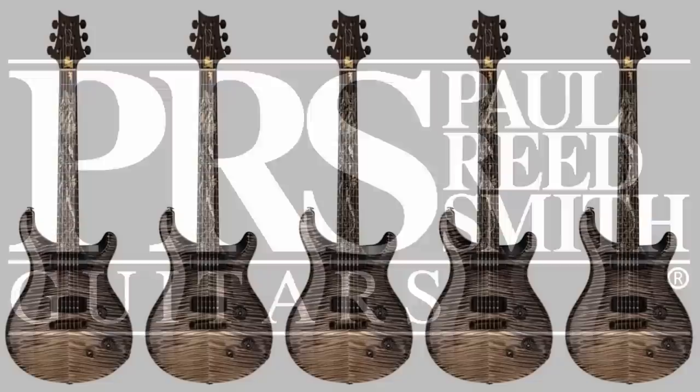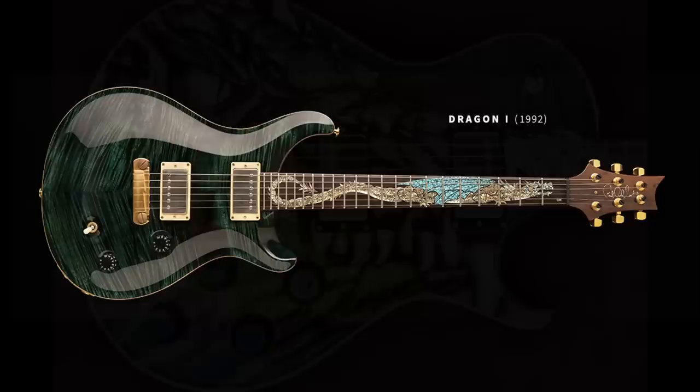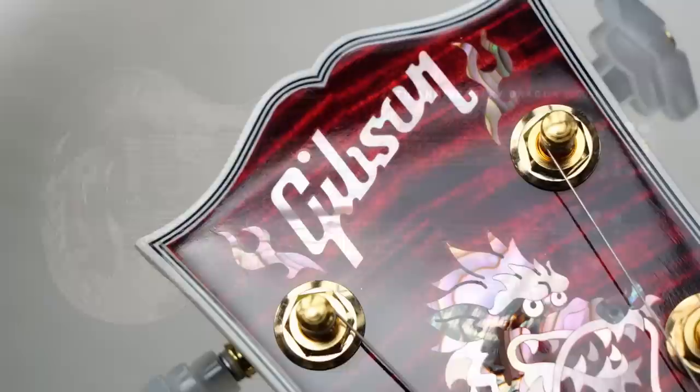Another inspiration comes from a completely different manufacturer — PRS. They have been well known for doing ultra high-end dragon design guitars. Some look really cool and crazy, others are a bit more tame, but within PRS culture, if you own a dragon you're hot stuff — even better if you've got the double neck. So can you call Gibson the copycat? I'll leave that up to you guys. I'm just glad there are more dragon guitars out there.